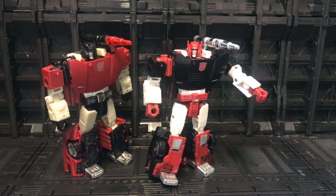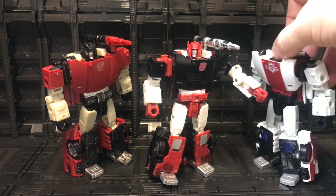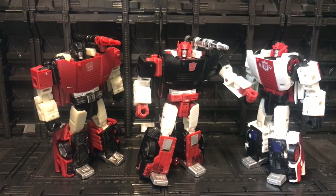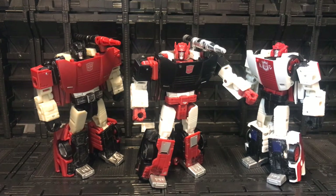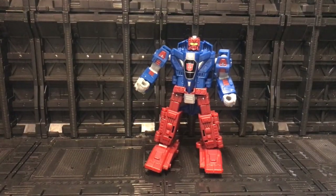For comparison we can bring out the normal Siege version of Sideswipe and Red Alert to see how they all stand next to each other. You can see how they all look together — for me this is still the best version colorwise. Red Alert looks very nice, but this G2 Sideswipe is still the best version we can get. Obviously they're all the same mold.